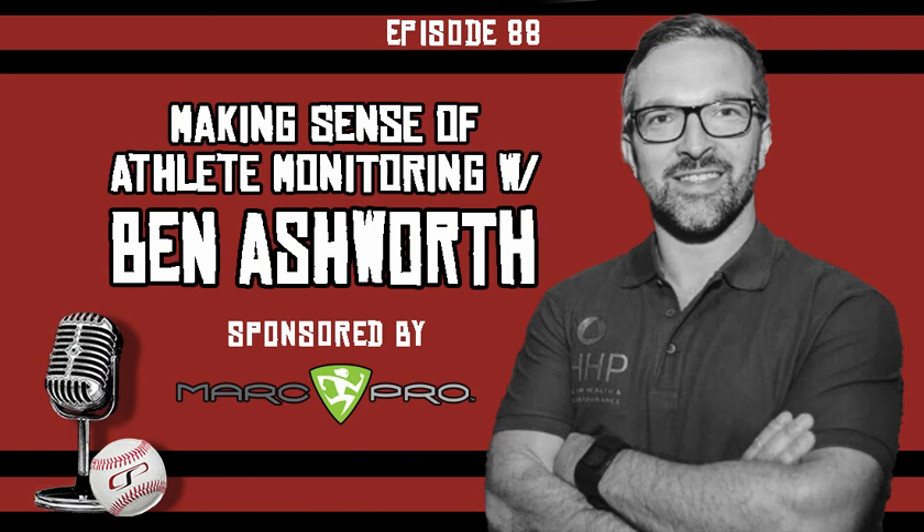Thank you for joining us for another episode of the CSP Elite Baseball Development Podcast. If you enjoyed this episode, please consider subscribing and leaving us a review on iTunes. We welcome your suggestions for future guests and questions — just email EliteBaseballPodcast at gmail.com. Thank you for your continued support and we'll see you next episode.